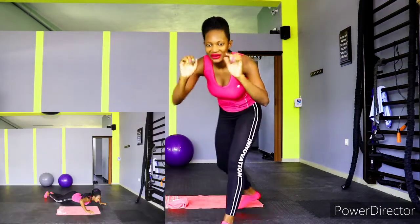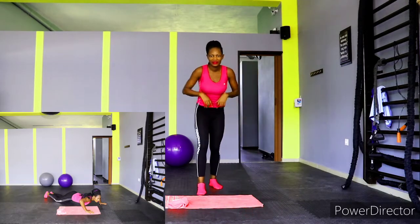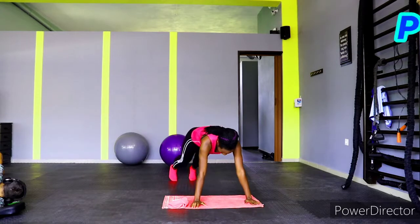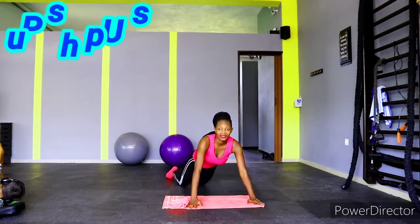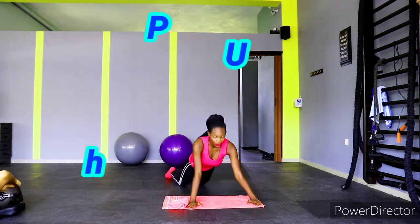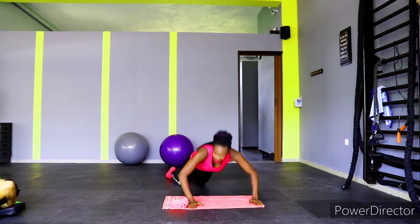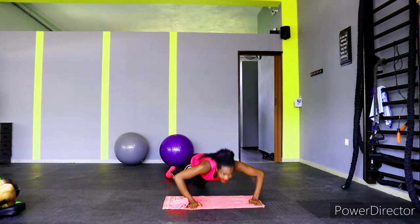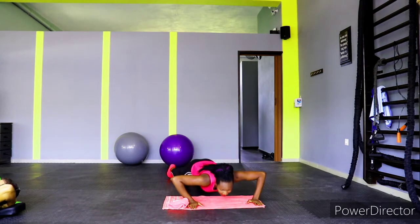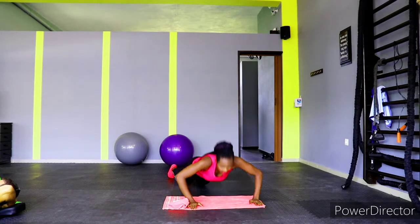Let's go straight into the next. We have push-ups — we're going to do 10. Get down on your mat on the floor if you're at home, and let's go: one, two, three, four, five, six, seven, eight, nine, and ten!